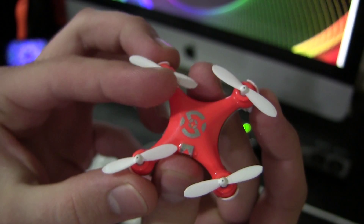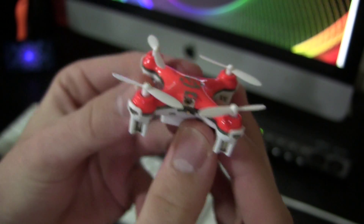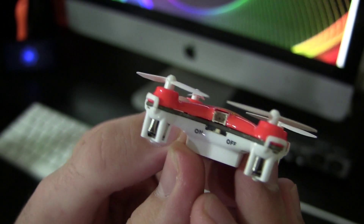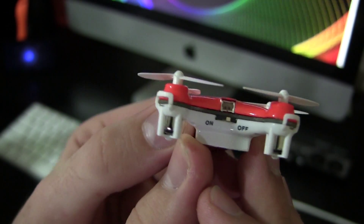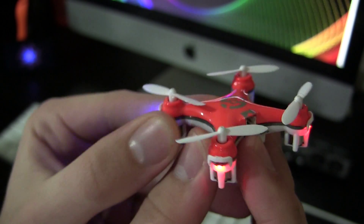That was nerve-wracking. The controls are iffy on this guy — it's so small it's hard to know exactly what you're doing. But once I got into it, it performed like a dream. No stumbles, no nothing. Did a couple of flips, came back, no big deal. 470 feet — so what?